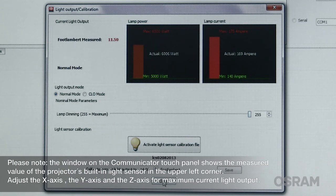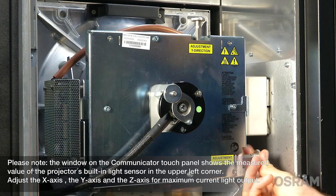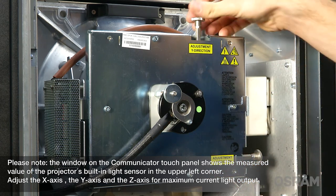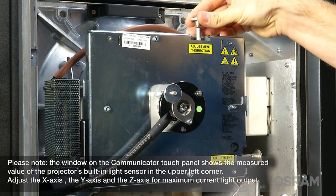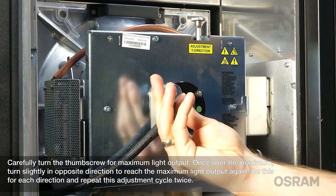Please note, the window on the communicator touch panel shows the measured value of the projector's built-in light sensor in the upper left corner. Adjust the X axis, the Y axis, and the Z axis for maximum current light output. Carefully turn the thumb screw for maximum light output.